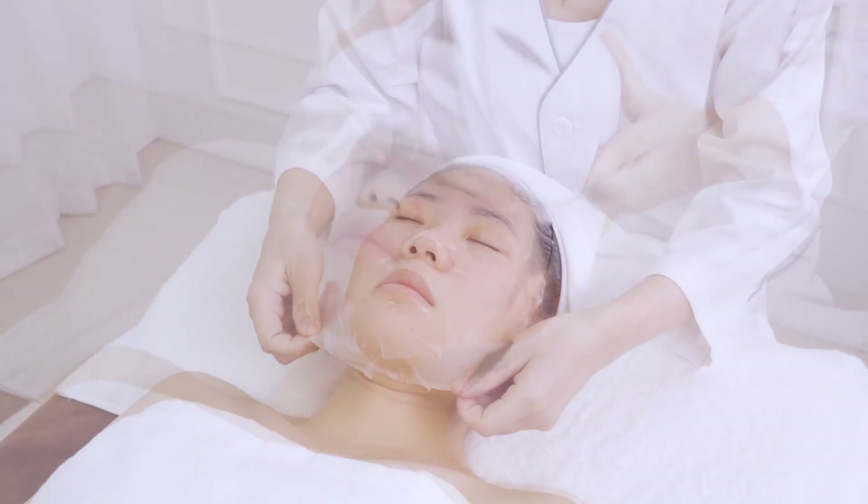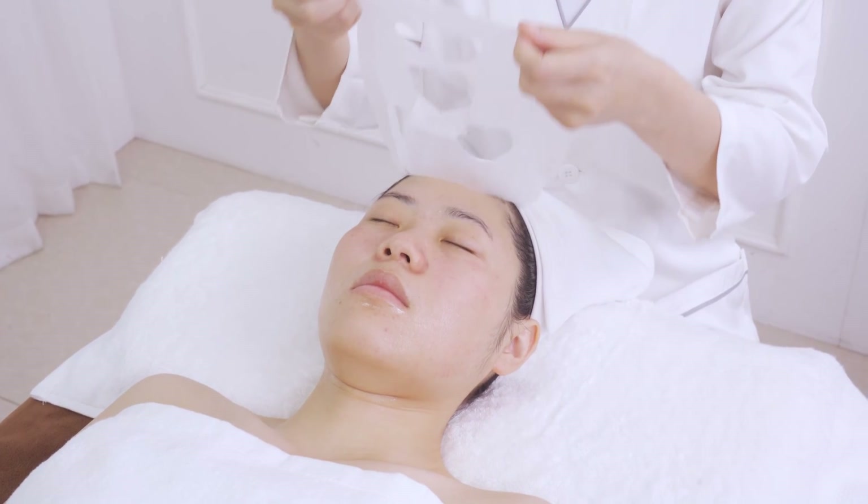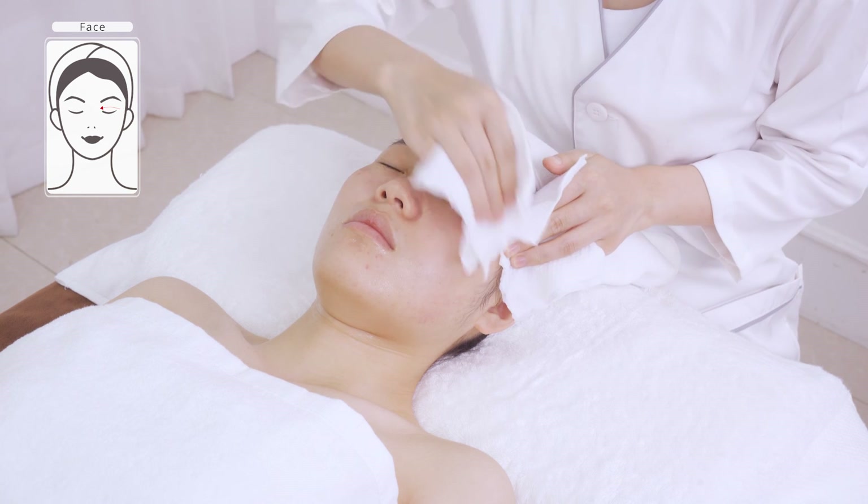Remove the mask and wash face clean. Apply toner, essence, cream, and sunscreen.